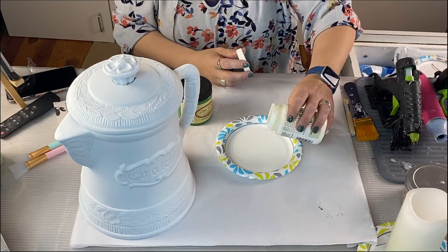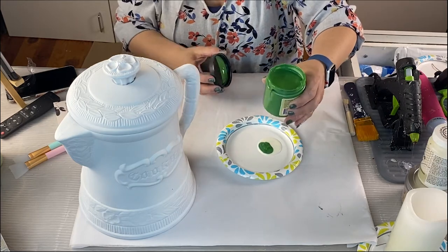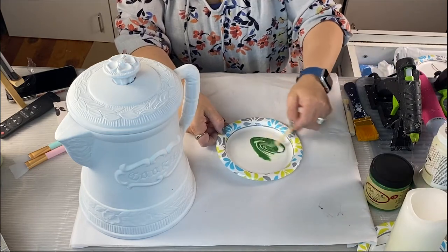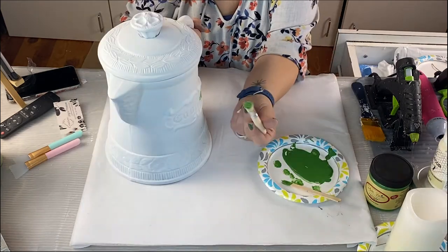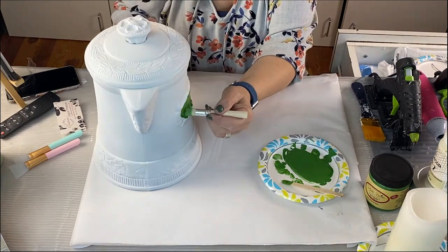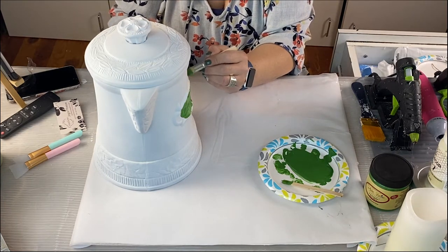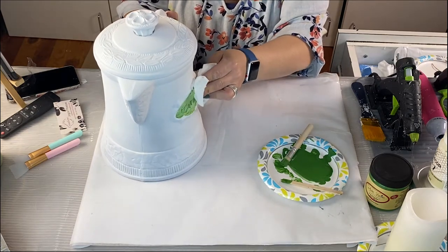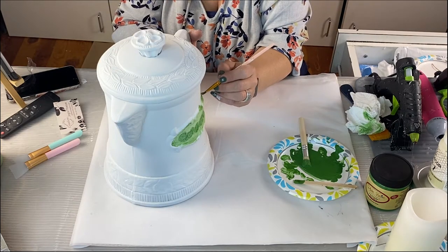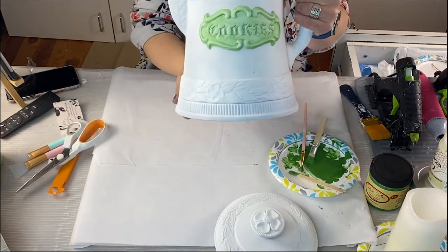We're going to mix the clear wax and Evergreen together — use as much or as little as you want. It looks super bright on camera but it's not that bright. Mix it up well. I'm using the wax as a sealer and also for the ability to wipe it off. I'm using a stencil brush to get right into the little cookie jar crevices, picking the areas I want, going heavier in some spots and lighter in others. Look how cute!